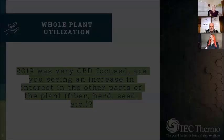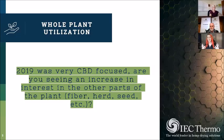2019 was very CBD-focused — almost tunnel vision. Are you seeing an increase in interest in other parts of the plant, like fiber, herd, or seed? Our website inquiries have done a 180-degree switch from CBD harvesting and production to fiber and grain. It's amazing — it just completely switched. We're talking to people more about grain and fiber, or grain alone, or we've got equipment where we can harvest seed, flower, and fiber in one pass. There's also a lot of talk about decortication.